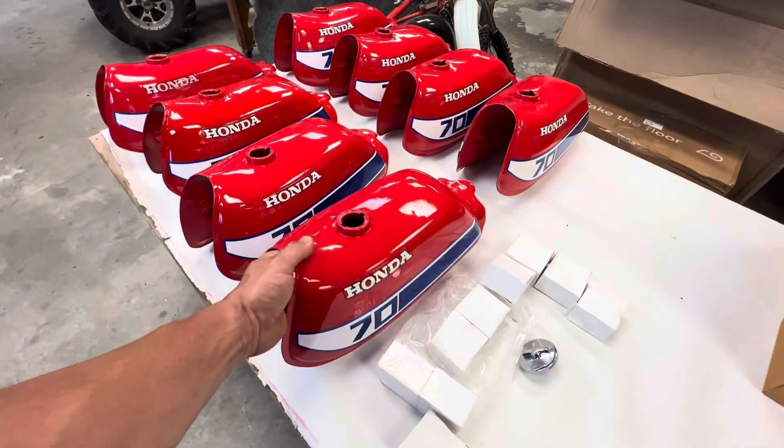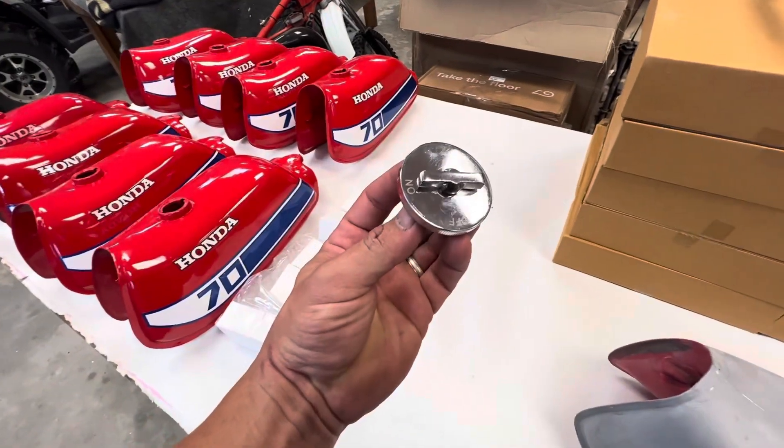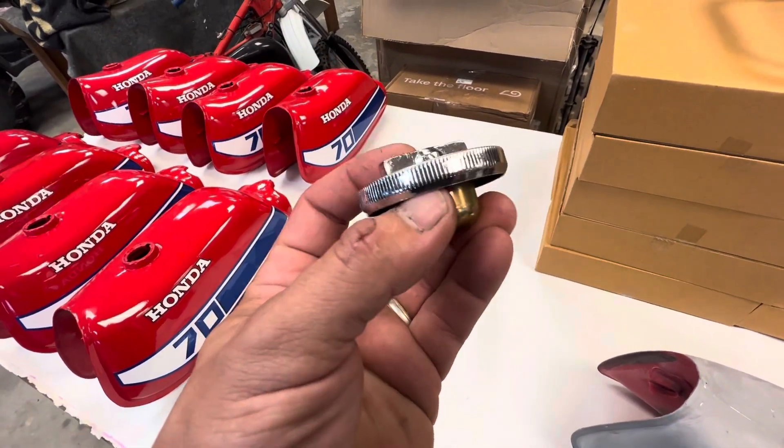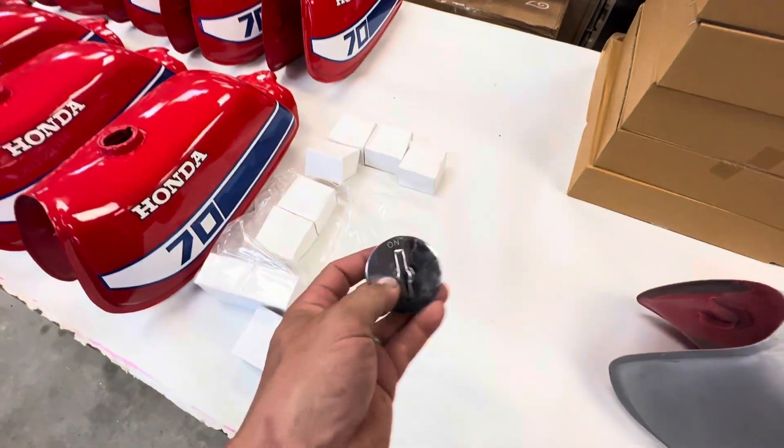We can offer them as-is for $325 shipped. We also made reproduction fuel caps. They are very close to original spec, nice quality, with the gasket — those are going to be $35 shipped.